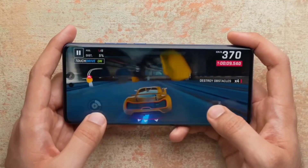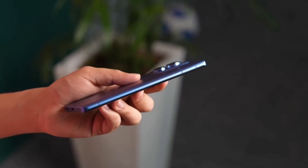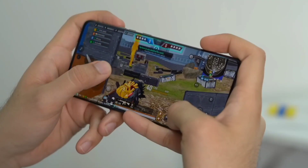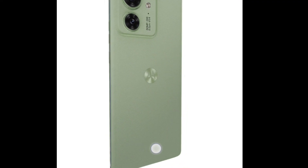We can say that the Moto Edge 40 is a great all-around smartphone. It has a powerful processor, great display, versatile camera system, and a long-lasting battery. If you are looking for a powerful and affordable smartphone, the Motorola Moto Edge 40 is a great option.